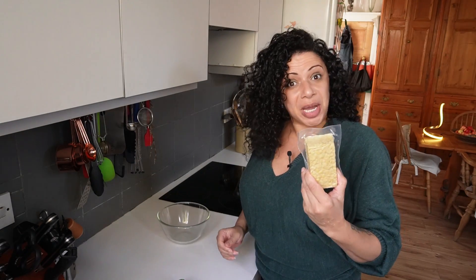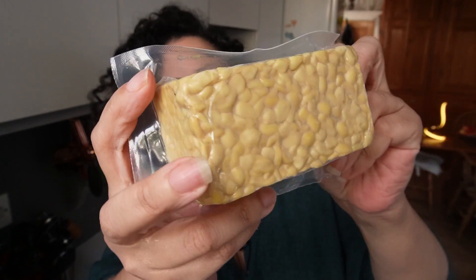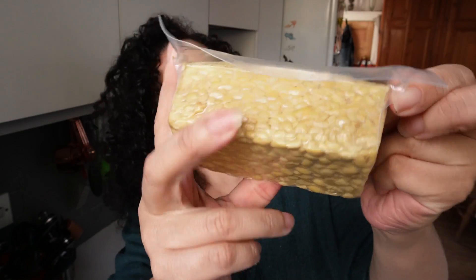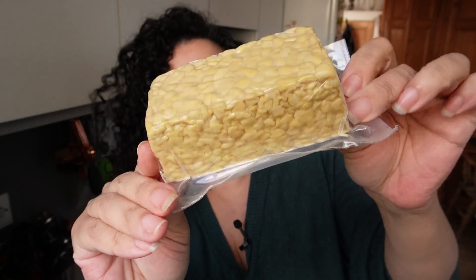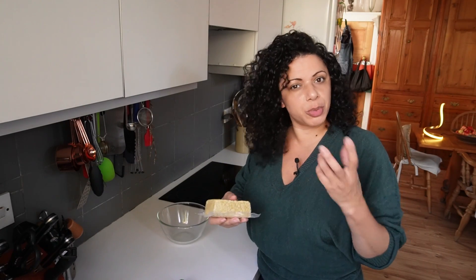I managed to get three cases, so they're just in the fridge chilling — probably chill them for about 20 to 30 minutes. Onto the tempeh. If you haven't come across it before, this one I bought from the shop and it's made from soybeans. It's a solid block — I've made it before and I'll stick a link in the description. Whichever bean or pulse you use, the principles are the same.